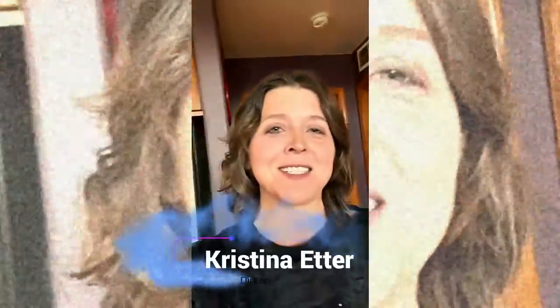Hey everybody, I'm Christina Etter and I'm the editorial content director at CannabisTech.com. You might recognize me from my other podcast called A Tech Moment, where we interview business leaders in the cannabis space and the experts that are really behind the scenes in the industrial cannabis world. But we also wanted to start some content to address you, our cannabis consumer tech readers.